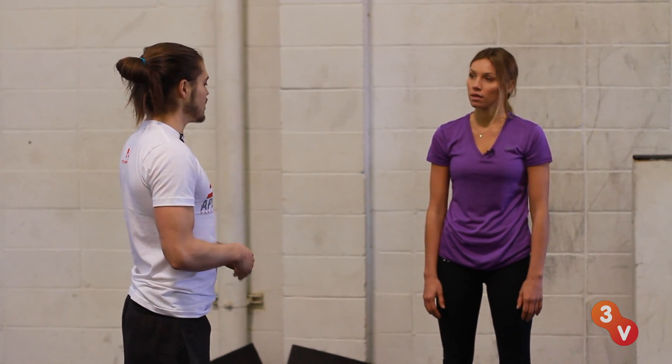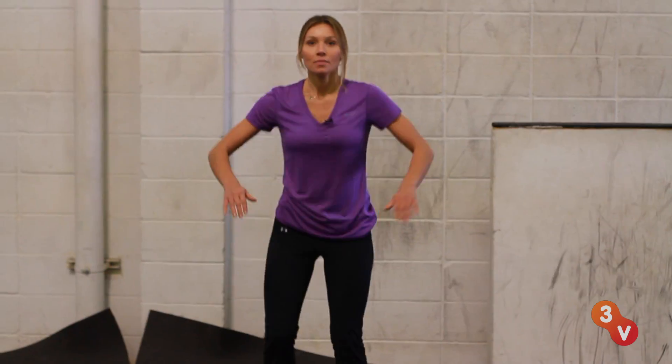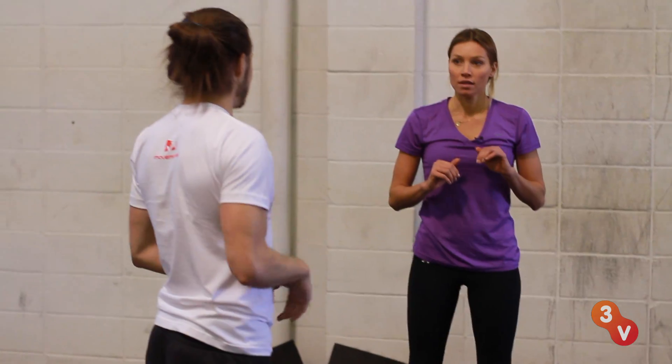The way that we usually practice our landings is a tuck jump to a silent landing. If you're doing it quietly, you're probably doing it right. We're going to do this a few times just to see how quiet we can get. I'll go first and we'll just go around like this.